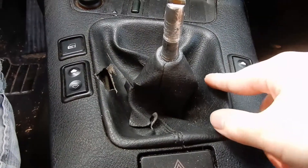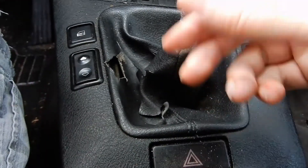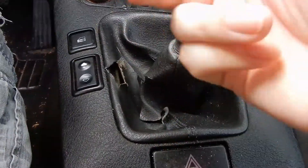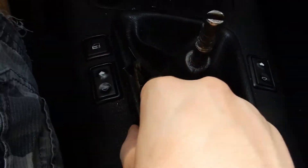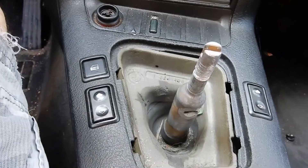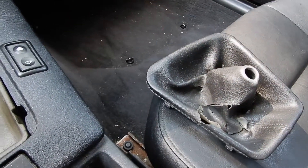Next we're going to take out the shift boot. It's attached to this plastic trim piece, so be very careful — do not break it. I did not buy one, so I'm just going to replace the shift boot with the existing plastic trim piece. To get it out, there are just some clips. You just pull it out like so — pop out, bring it this way, then up and over. That was easy — now it's out. Let's get the shift boot off the plastic trim and install the new one.